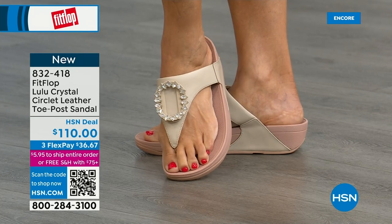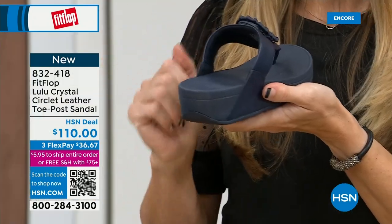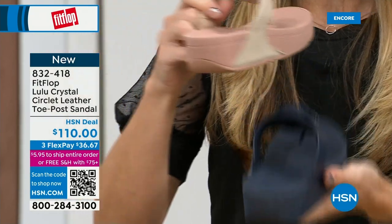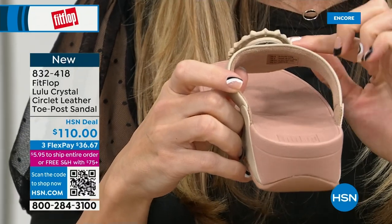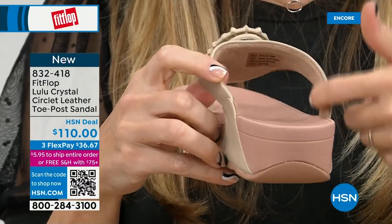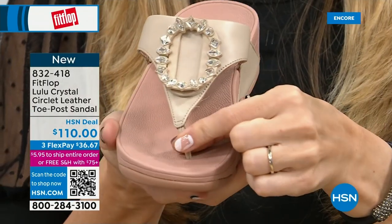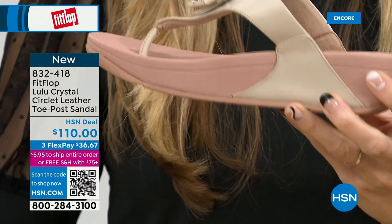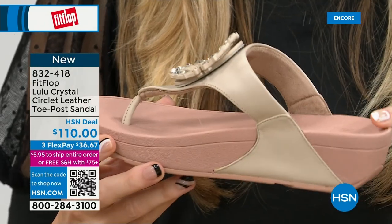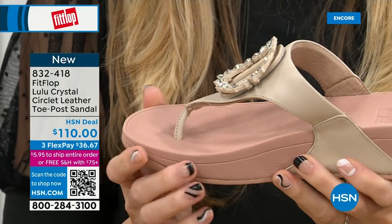Padded toe post. On the underside, you have that padded microfiber lining — so even though you have that gorgeous embellishment, none of that's going to be touching your foot. Then you have faux leather all the way down the side with this padded toe post. This micro wobble board technology is that triple density foam — firm cushioning at the heel, a soft density foam at the arch, with medium density foam at the toe box. That's going to absorb pressure, absorb shock, and diffuse all your weight evenly.